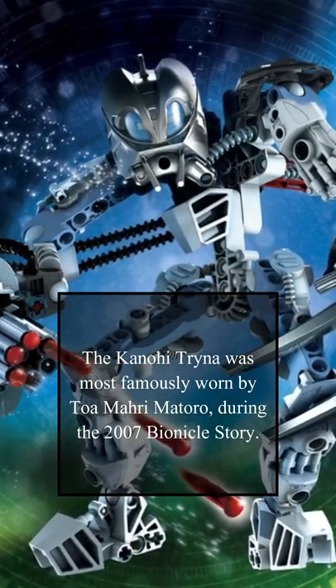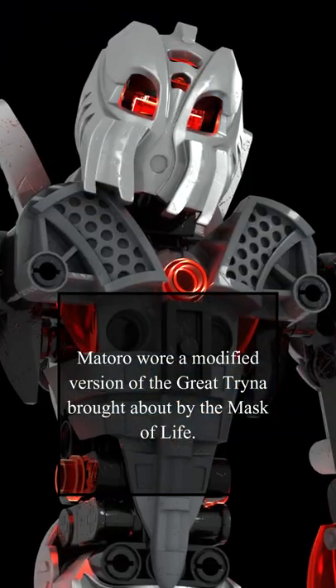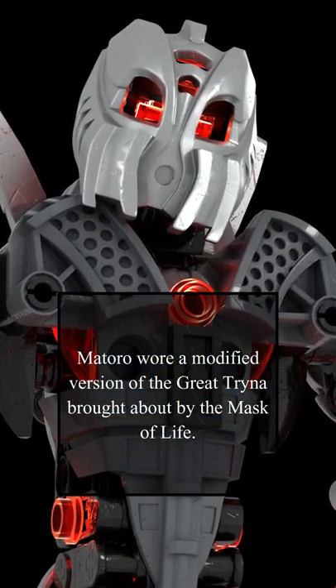The Kanohi Trina was most famously worn by Toa Matoro during the 2007 Bionicle story. Matoro wore a modified version of the Great Trina, brought about by the Mask of Life.